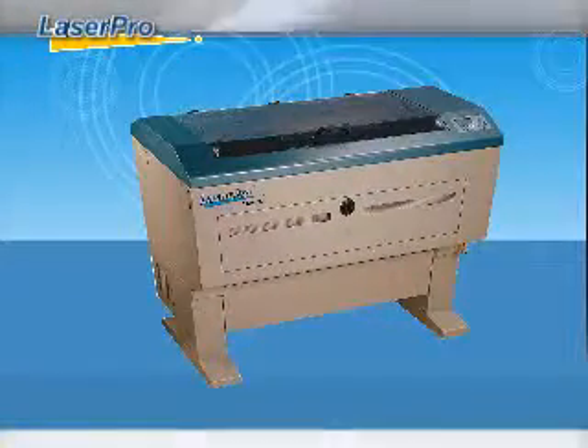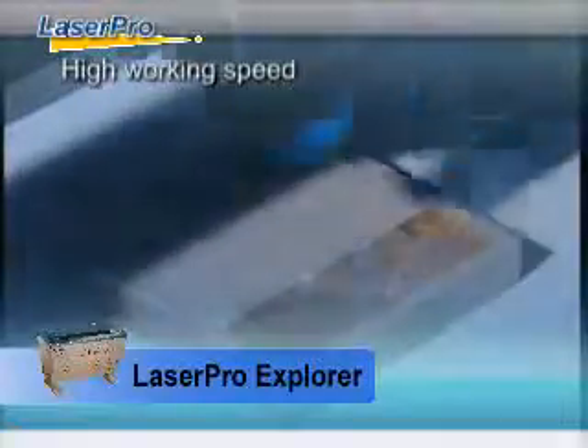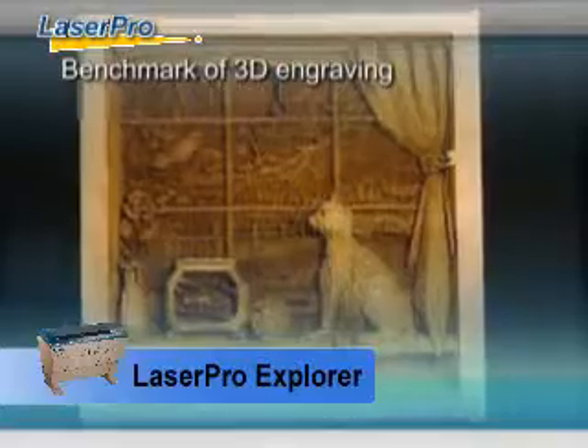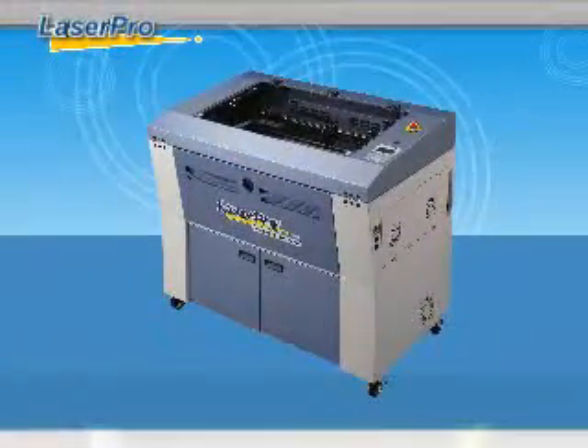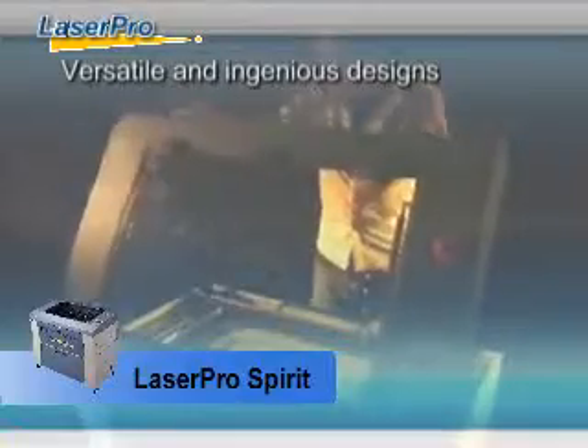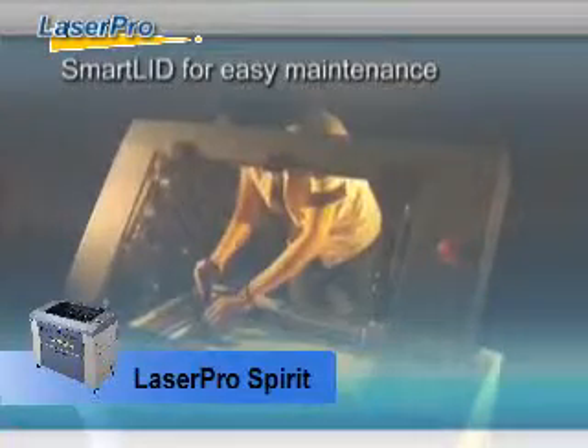The LaserPro Explorer model offers exceedingly high working speed and unmatched engraving quality even at top speed. LaserPro Spirit is the ingeniously designed laser engraver with customer needs in mind.